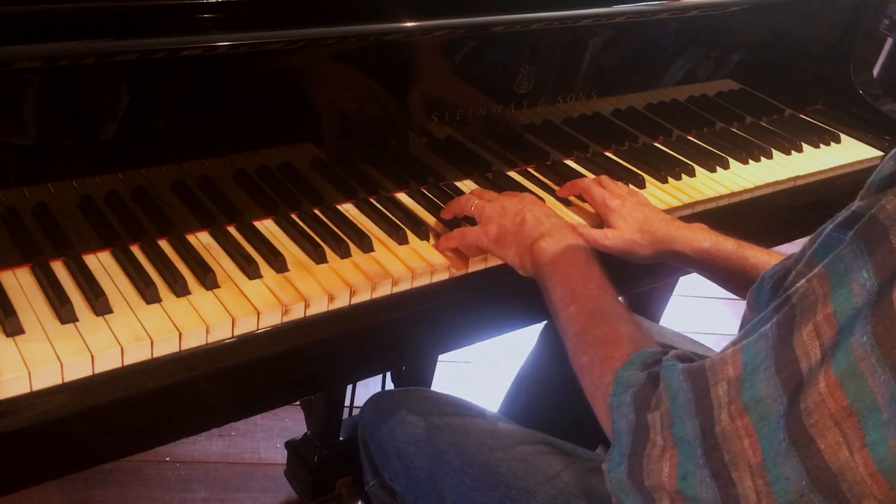I'm going to do a comp — a C blues comp — with those same voicings, without the root. Just imagine there's a bass player.